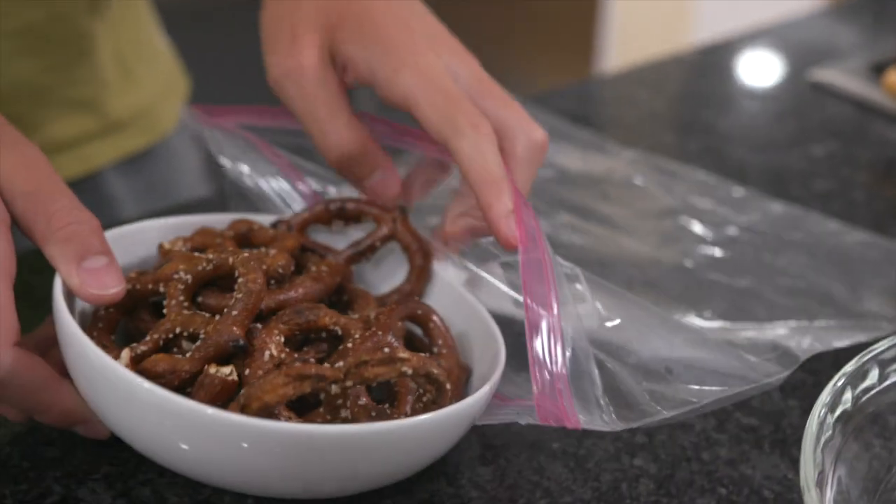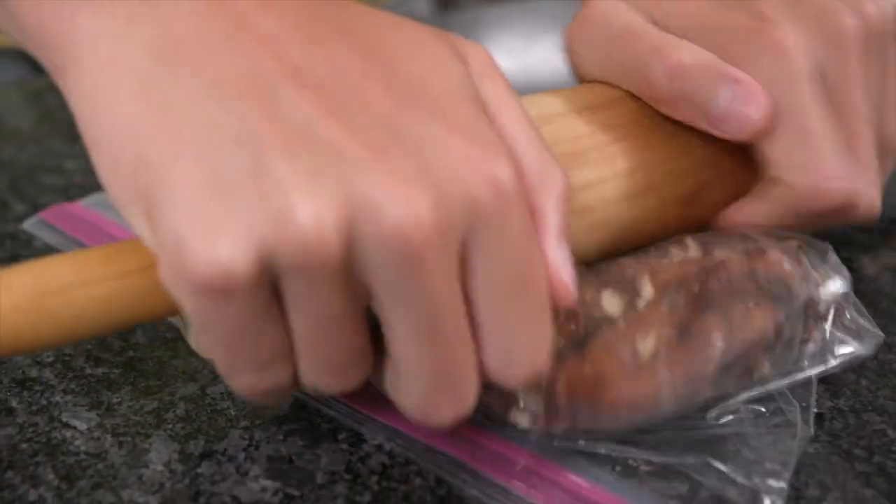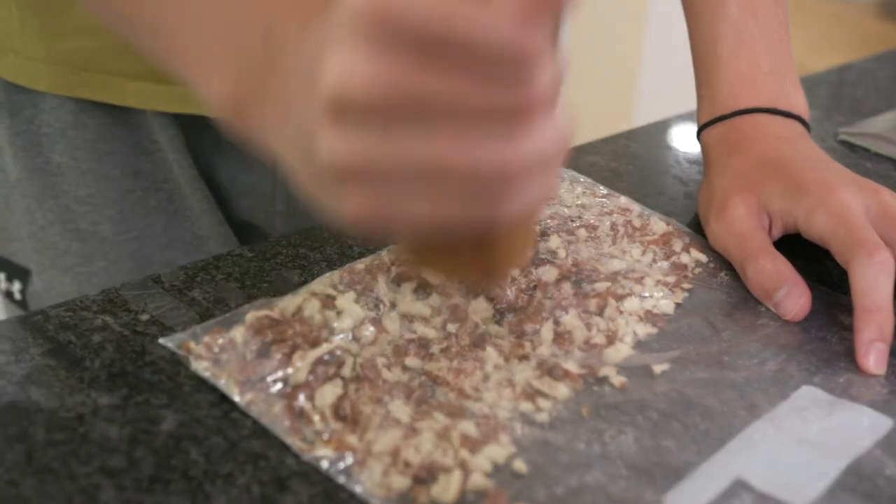In a sturdy bag, crush the pretzels with a rolling pin or soup can. You could also grind them in a food processor. You want fine crumbs, but some texture is good.